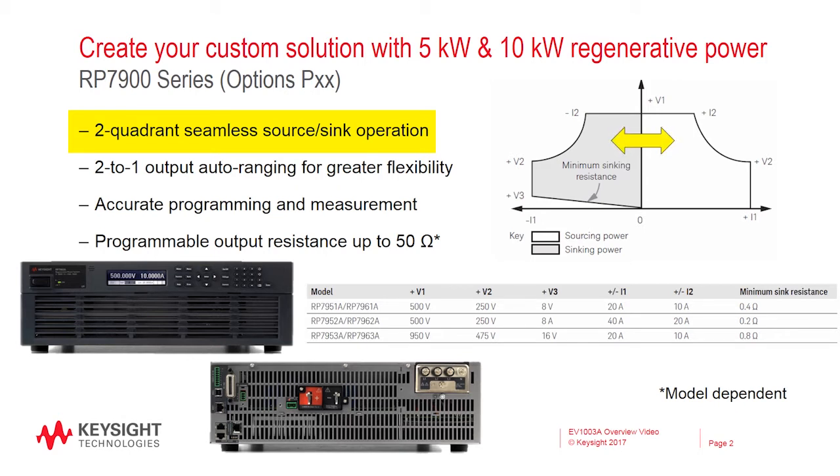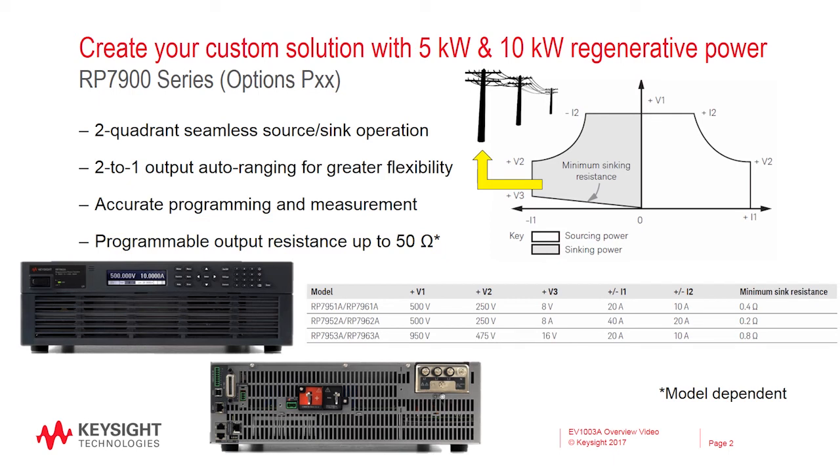The RP7900 also has programmable output resistance, which emulates the internal resistance of a battery for more accurate real-world results. Also, since we are working at such high power levels, an added bonus is the RP7900's regenerative capability. When sinking power, instead of dissipating the energy as heat, the RP7900 returns greater than 85% of that power to the grid, saving energy and cooling costs.